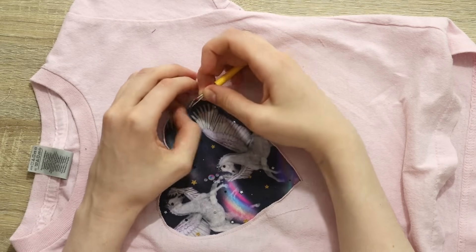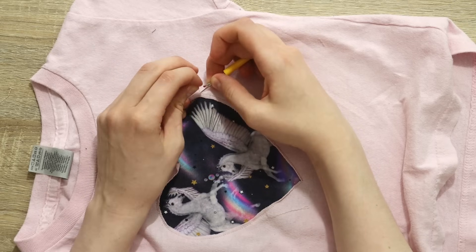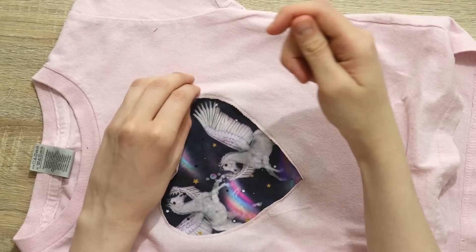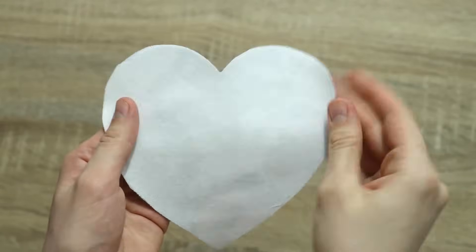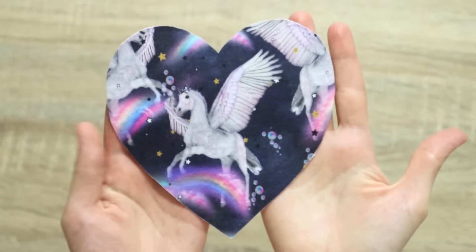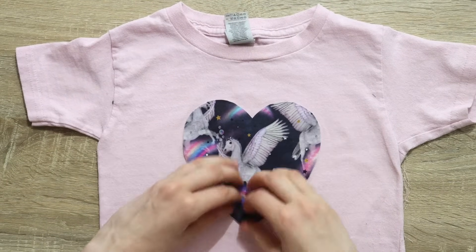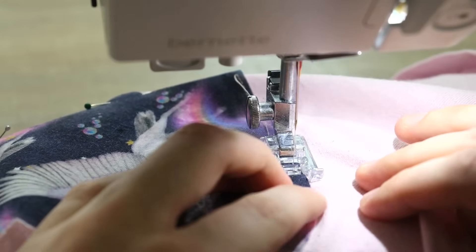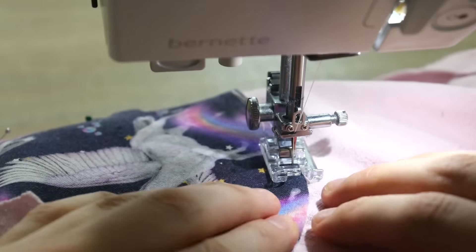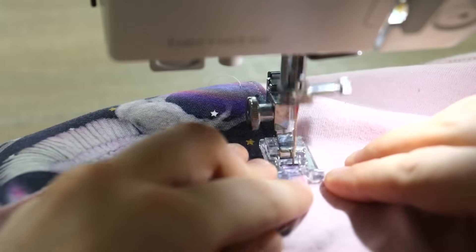After unpicking the entire thing, I thought: if reverse appliqué didn't work, surely regular appliqué will, because I've done this so many times before. So I cut out another heart, backed it with a little lightweight interfacing to add structure — since I had cut a hole in the t-shirt with that first failed attempt — and proceeded to stitch it on top like regular appliqué. Here's what we have as the final result.